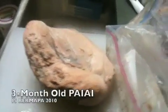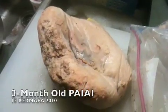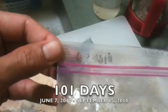Alright gangie, for tonight's experiment, we're going to be reheating pa'i'ai. This pa'i'ai, believe it or not, has been on the counter in this plastic bag since June 7th. And today is September 15th, so that is a few months.